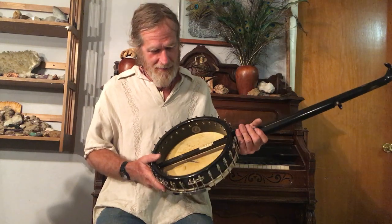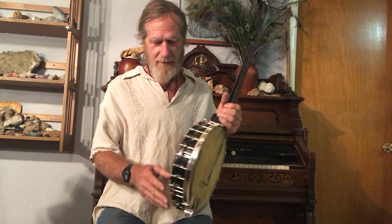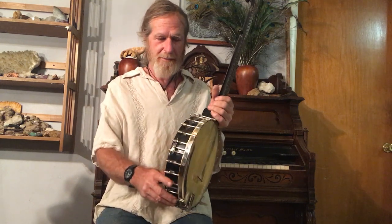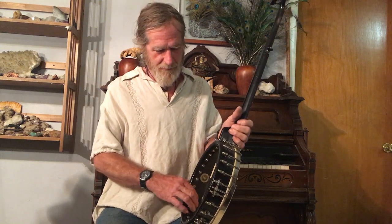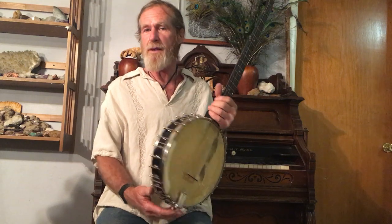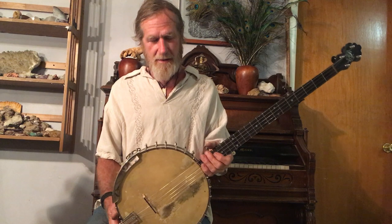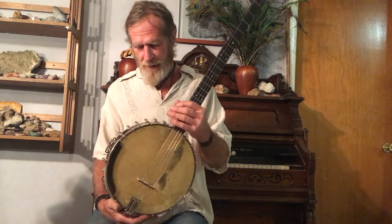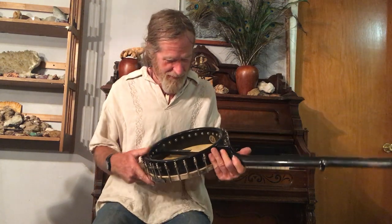A.A. Farland patented a special way of manufacturing the banjo rim so it would have a very nice soft, round tone. There is no metal under the head, so it's just vibrating off of wood, and that gives his instruments a particularly nice warm, open sound — they're not too brassy or ringy.